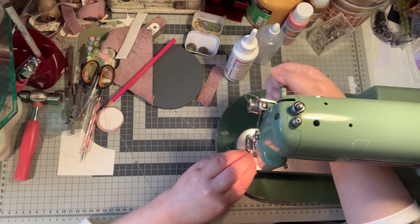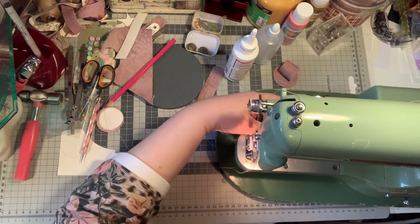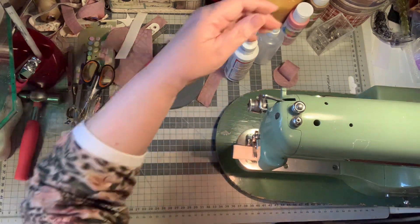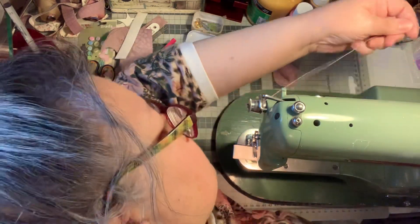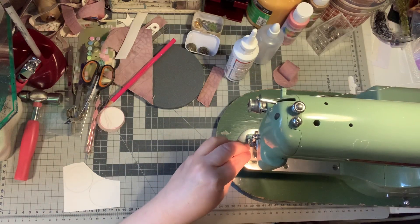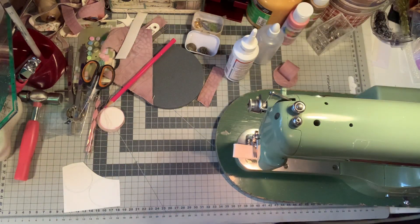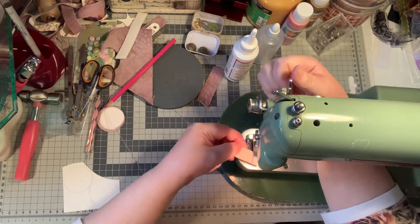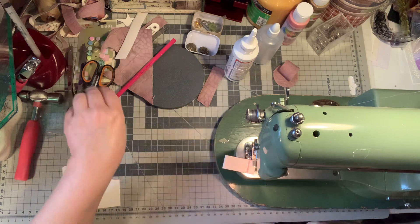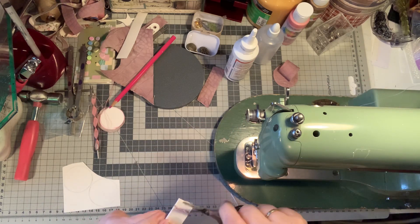I'm going to sew it another time, one time back. Oh, something is not right. I don't know what's bugging it, but I'm going to take it out. But it was enough — I think it's stuck somewhere. The threads. Cut it off. Let's see.